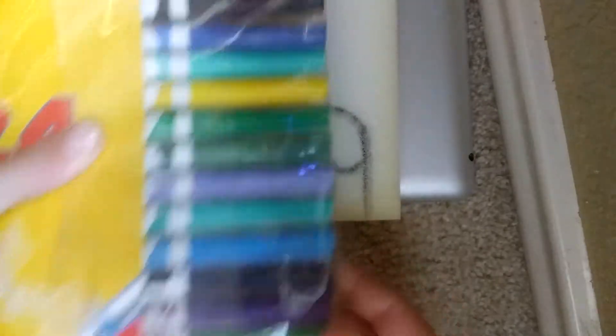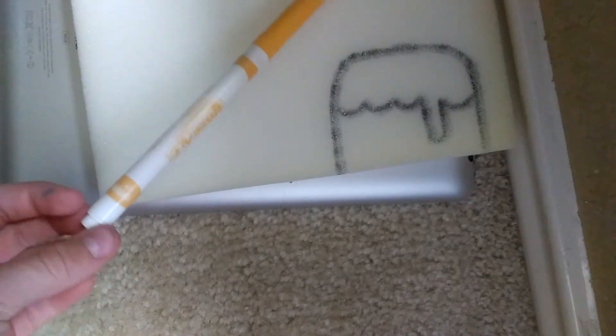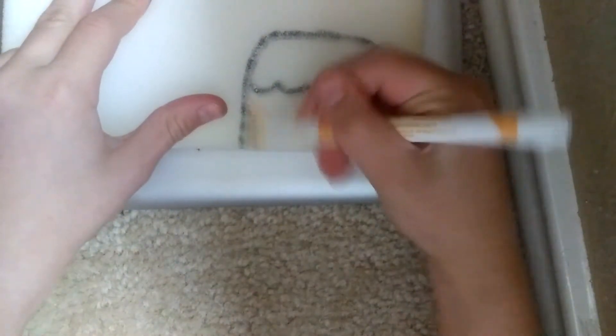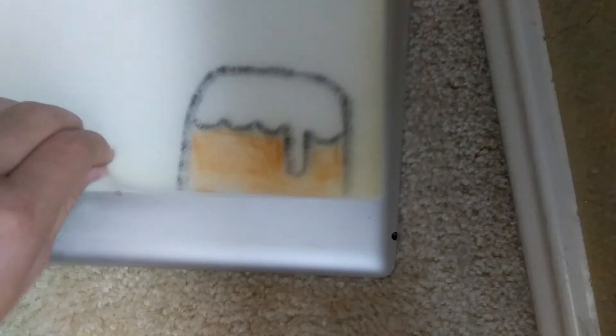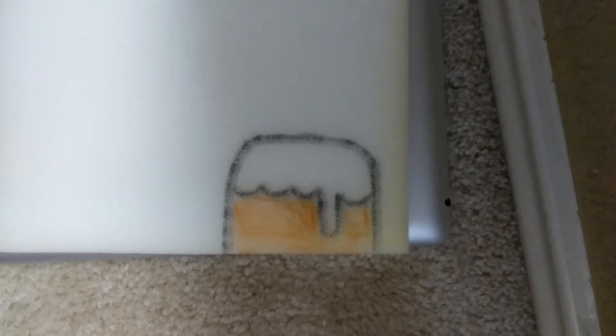You're going to take your colors and color your cake however you want. Mine is gonna be a vanilla cake. So now you just color. Okay so it looks more like bread but who cares, no one does. So now you can color the frosting — I'm gonna color mine rainbow because I just like rainbows.